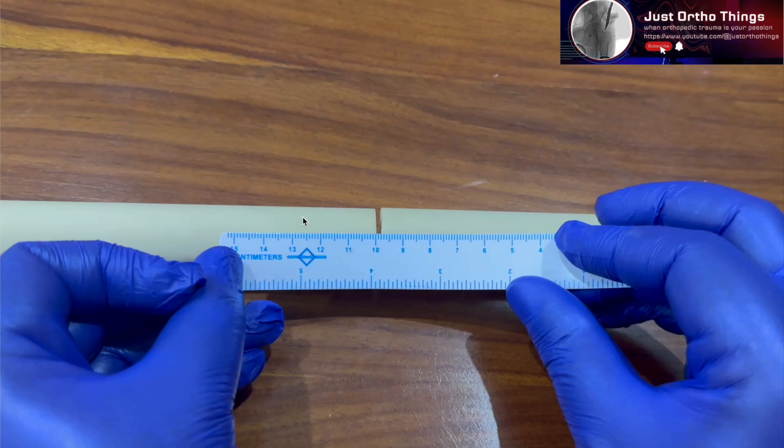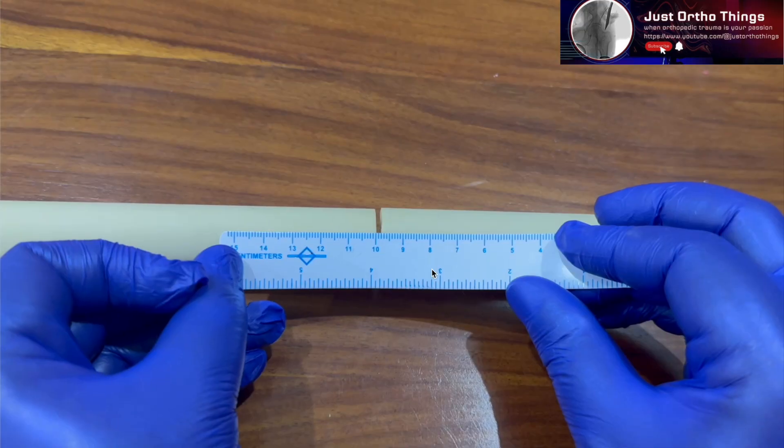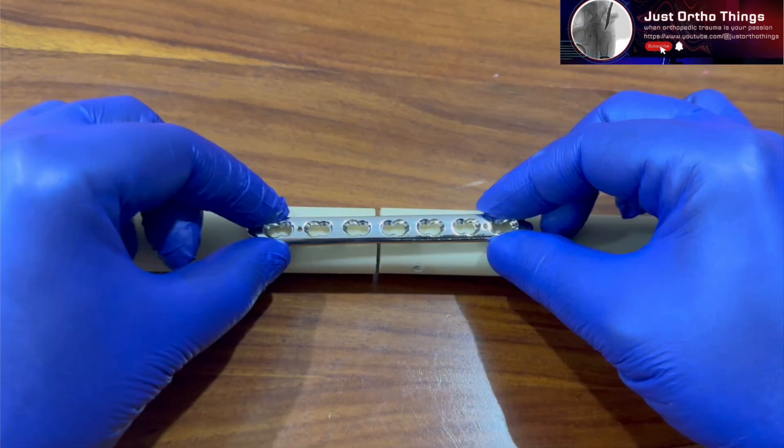Here you can see two sawbone models replicating a fracture where the gap is almost 2 millimeters. Using the dynamic compression plating principle, I will show how to gain 2 millimeters of compression. The gap is obvious. Most plates available these days are locking compression plates, meaning they have both locking and compression plating modes. I will be using this locking compression plate so everyone remains familiar with the technique.